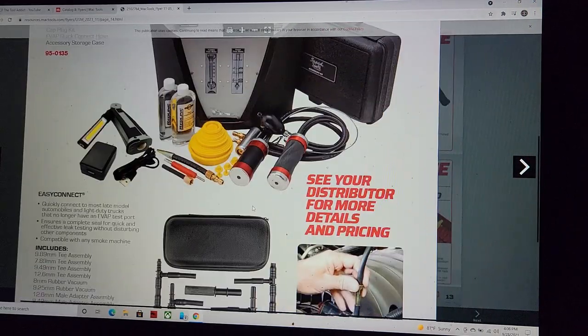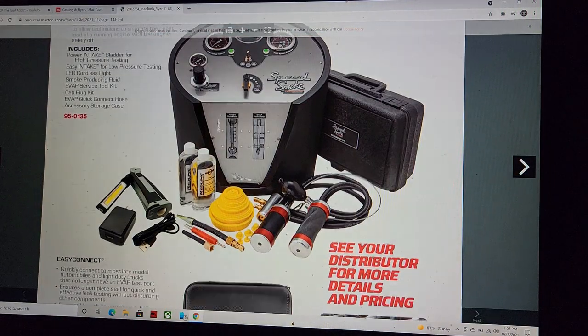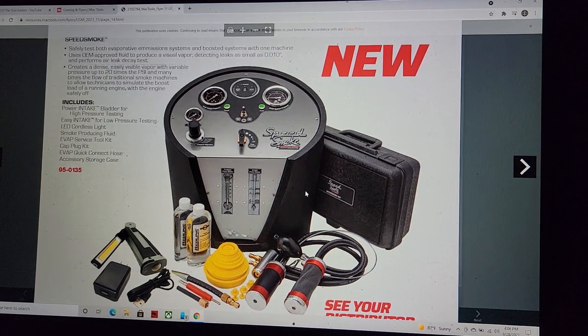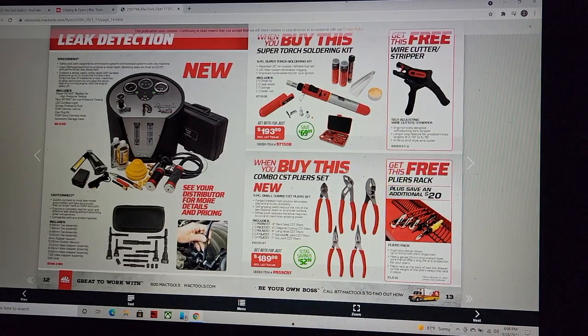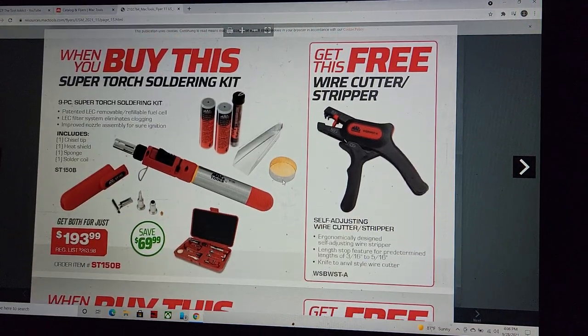I believe those are around $1,200 on Amazon, but Mac and Matco are probably charging about $1,800 — that's what I saw when I looked at list price because I actually wanted one. Everything Redline makes is great — it's American made. Definitely the one to get for a smoke machine. If you need credit, buy it off the tool truck.